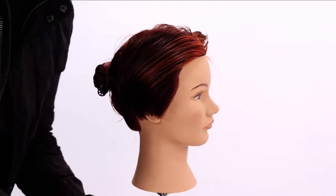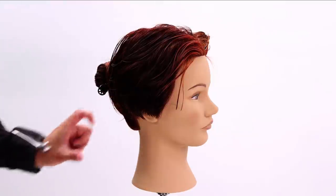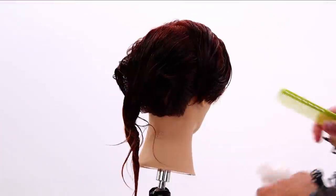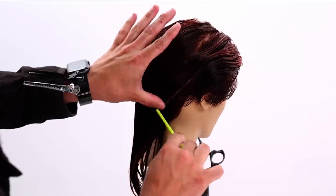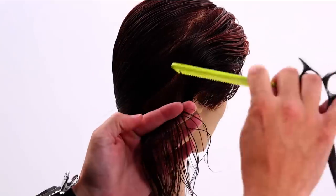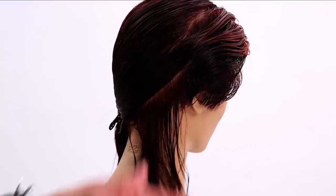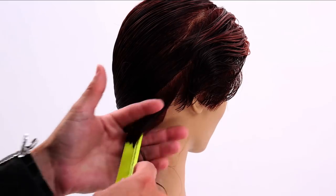You can see how it flows back off the face now. We're going to continue that into the back of the hair and then do the opposite side. Now I go from cutting a horizontal line to following the parting and the head shape back.